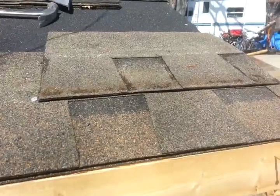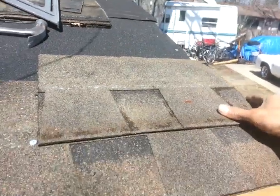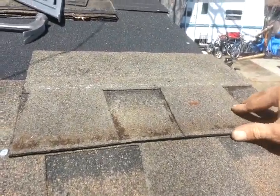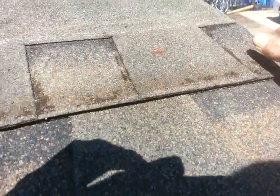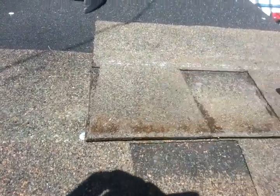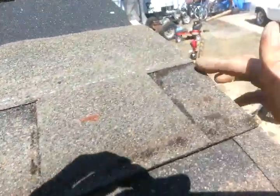Then you start with a half piece — the next one would be a half. You line it up right at this lip right here, basically right there. Line it up, nail that down, make sure it's nice and straight, your edge is good over here, and you nail it down.